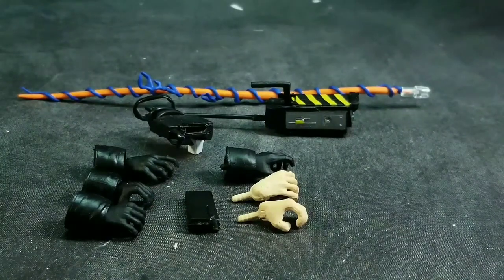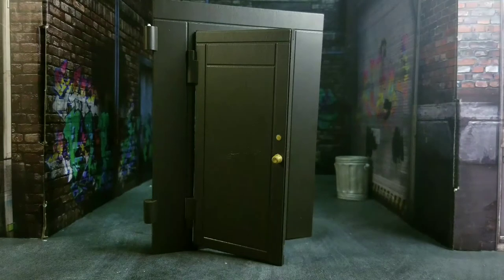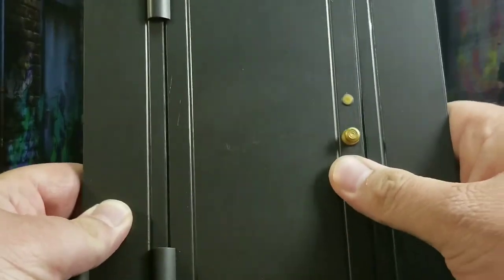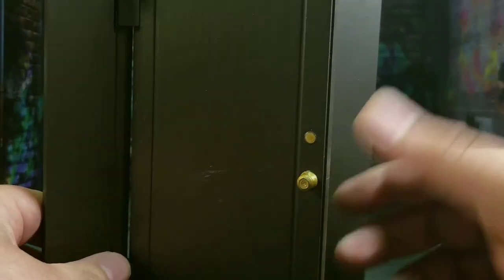Now let's cover the diorama piece. With Louis Tully we get an additional door to help complete the build of the firehouse. It's pretty much the same door as the other one — it's got great detail on the handle and lock, and the door opens and shuts. Once connected it will be able to swing in and out. It's pretty awesome that we're getting a firehouse build, something sorely needed for Ghostbusters collecting.